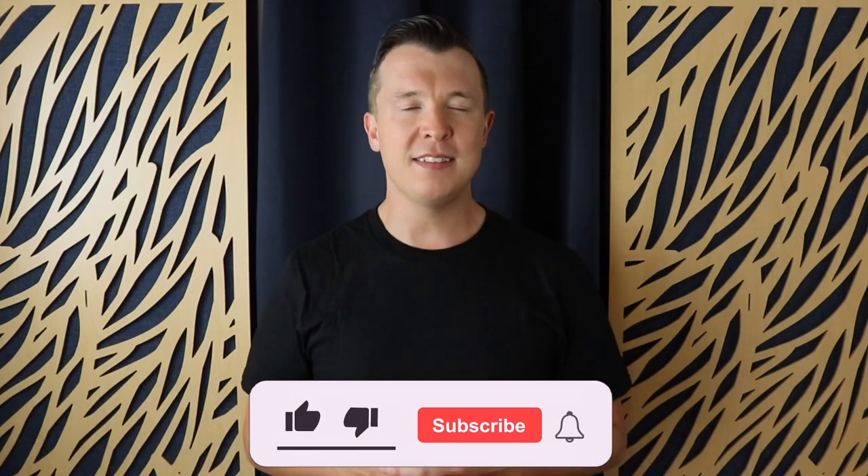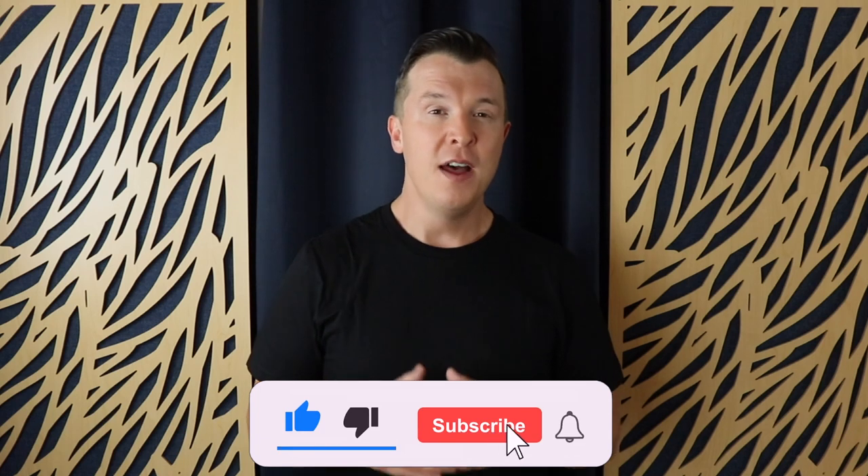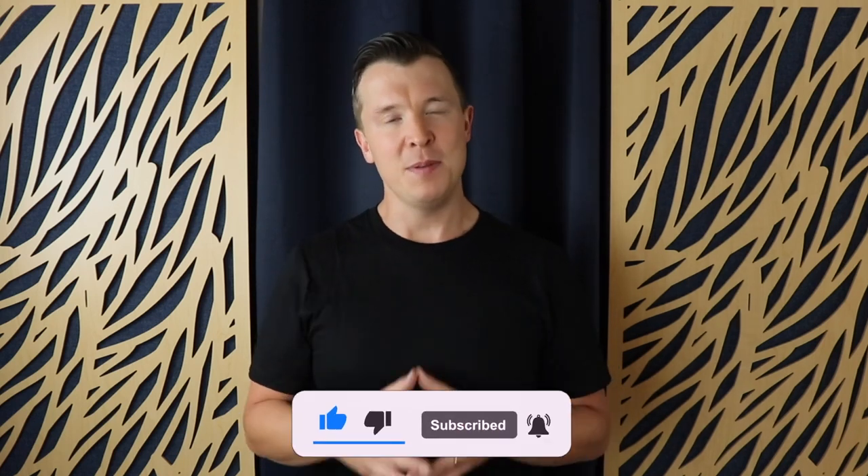I really hope you enjoyed today's lesson. If you did, please like this video and subscribe to my channel. Until next time, happy playing.